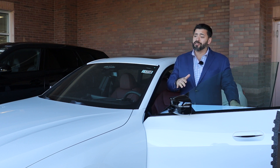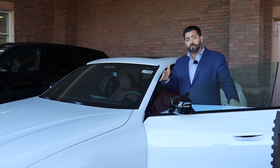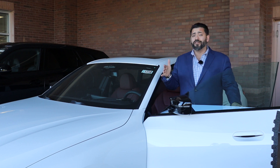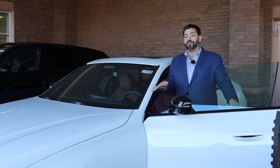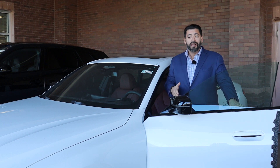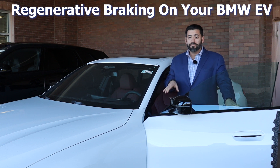I'm not going to talk about the amazing specs, the range, the horsepower, the torque, how well it does in the snow, rain, sleet, and even dry pavement. I'm not going to go over any of that stuff, nor am I going to talk about all the great safety features in this car. What I'm going to talk about is something that is on everyone's mind, and that is range. I'm going to show you a little trick on how to maximize your range by doing regenerative braking.